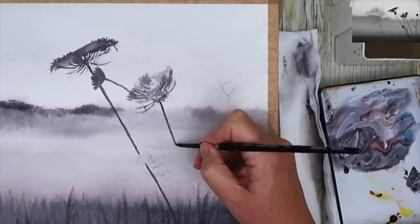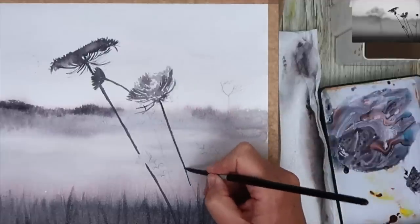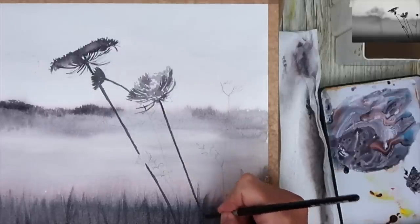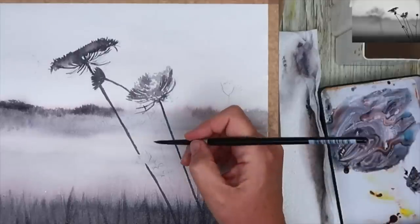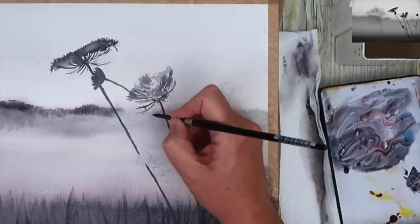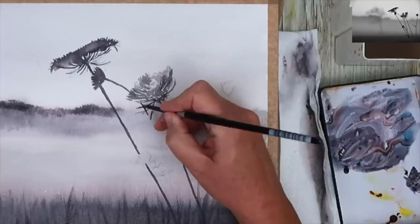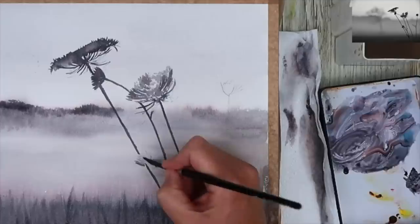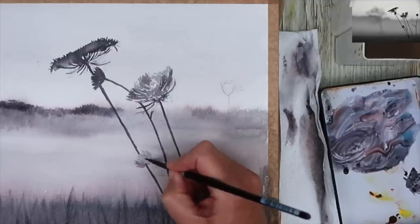I'm painting this stem now in a mid-tone — just shuffling along again, brushing it along, taking my time rather than painting it all in one go. I find sometimes if I paint the whole thing at once my hand goes a bit skew-whiff and then suddenly I've got a line where I don't want it. I'm putting a little bit more creamy paint to create the darker prongs and painting this stem through as well.